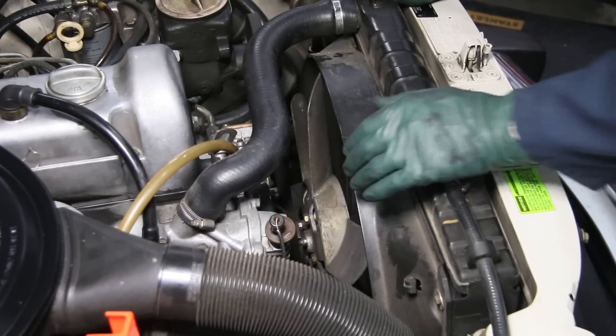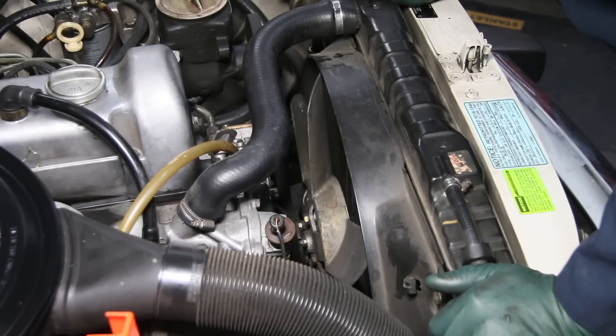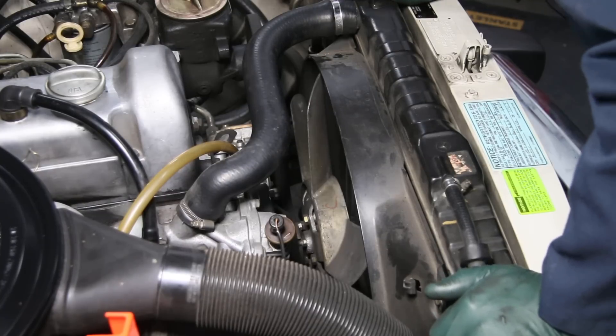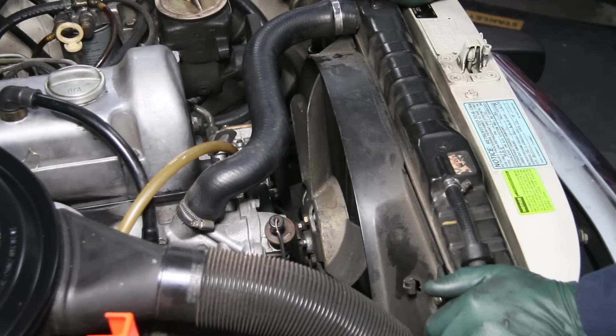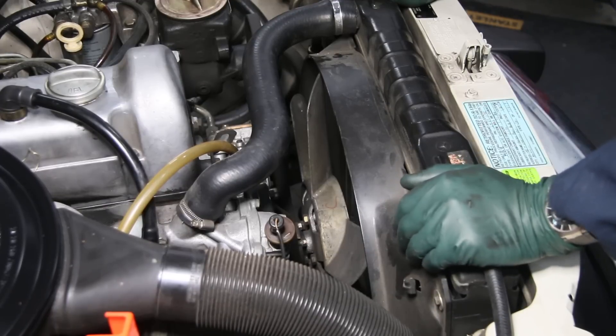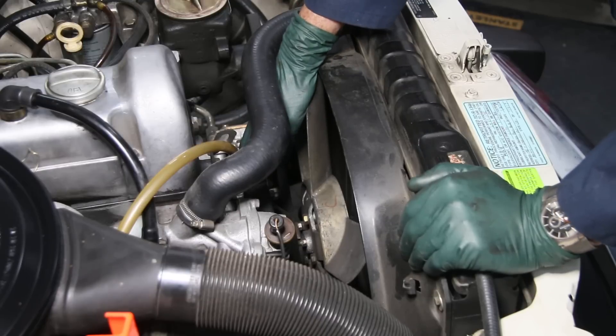Today I'm giving Casper a front engine accessory inspection. That includes belts, pulleys, vacuum pump, AC mount, and alternator mount. This alternator mount thing can be a real problem, but one of the things you want to do is check your water pump.